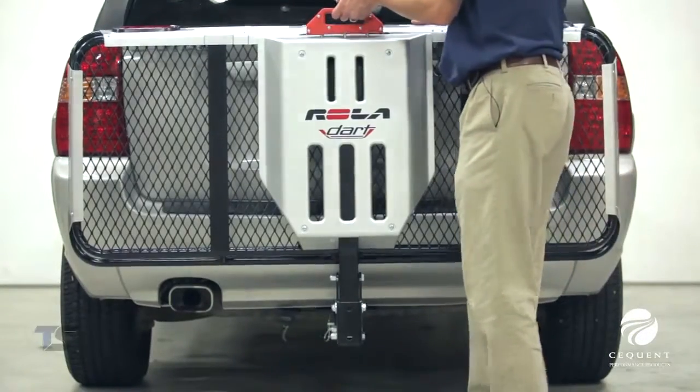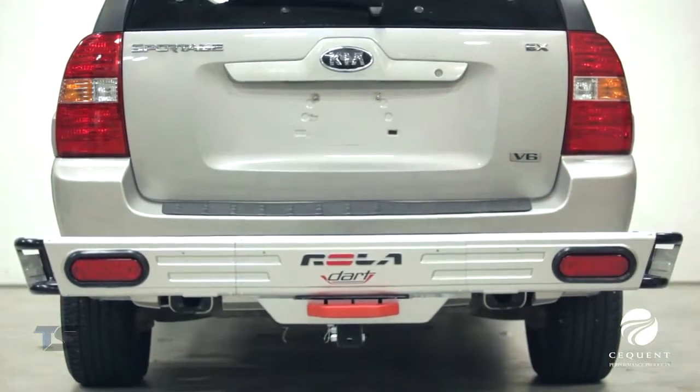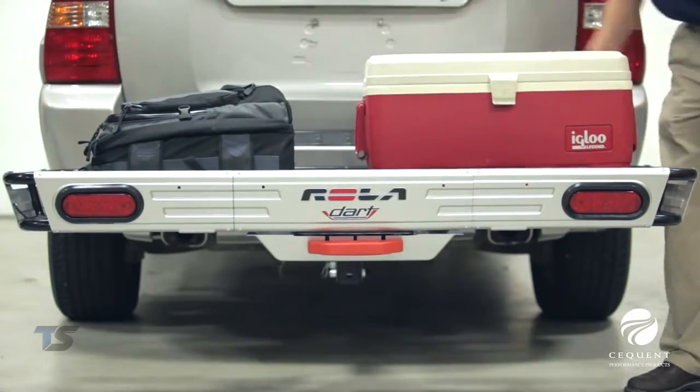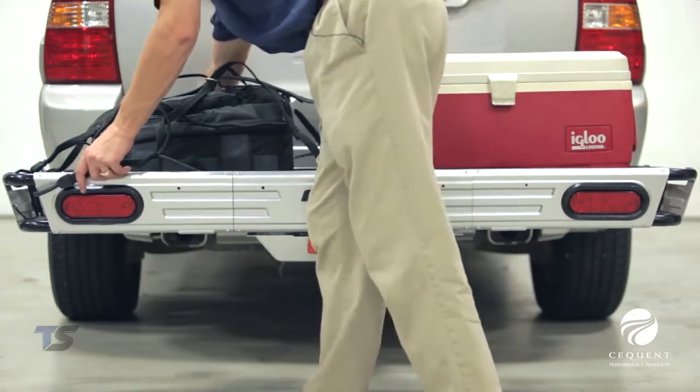Today we will review the features and benefits of the Rolodart Cargo Carrier, which is our best cargo carrier yet. It is carefully crafted for superior appearance and performance. The Rolodart has a robust 450 pound weight capacity rating.